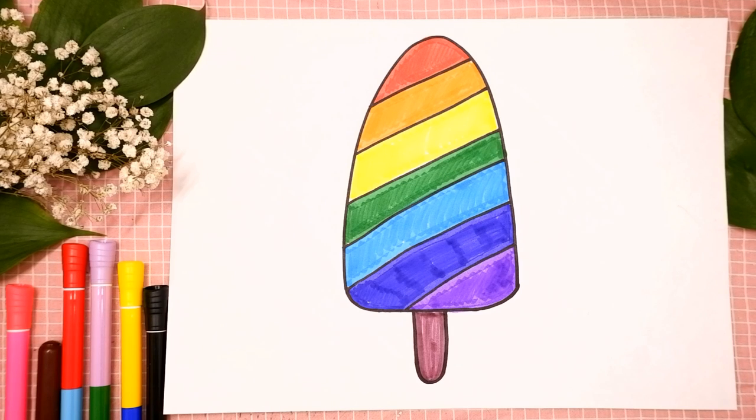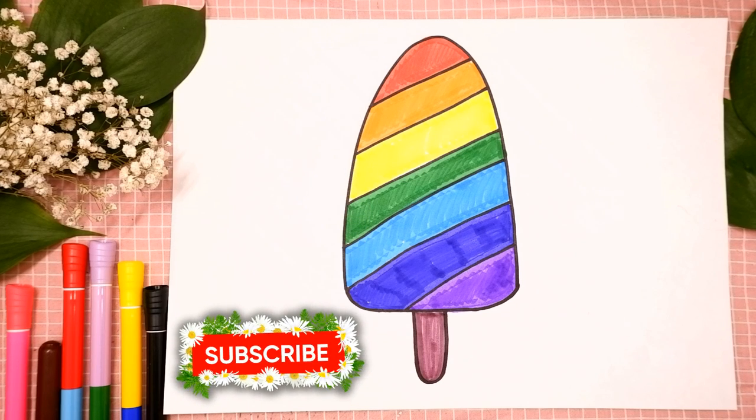Hello, sweeties! I'm Nanny Julie. Nice to see you! Today we are gonna draw a rainbow popsicle ice cream.